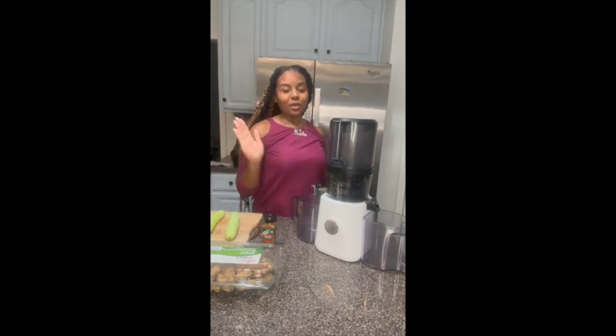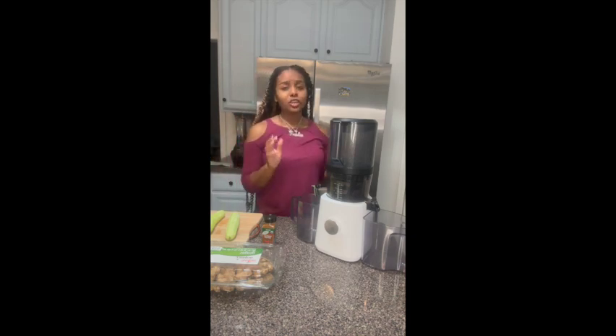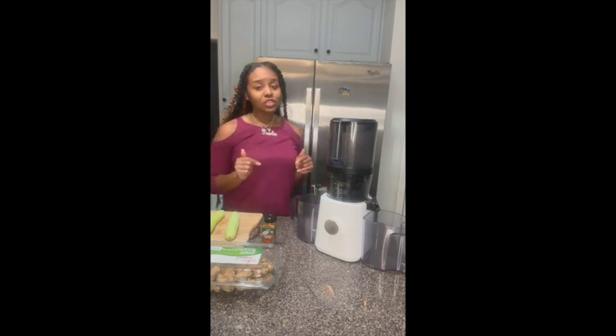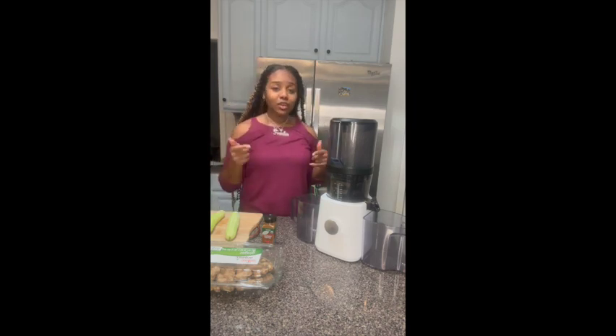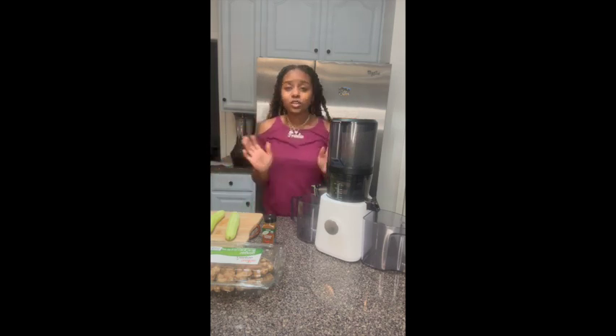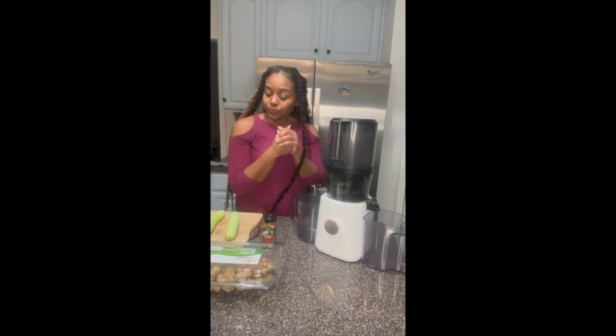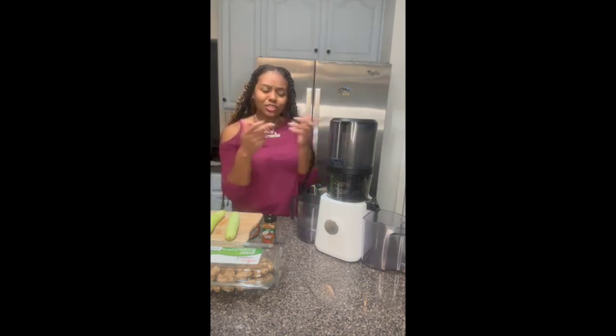What's up YouTube, it's your girl Telle and I am back with another video. So today we're going to do a juice of the day. Before we get into this video, make sure if you're not already subscribed to the channel, leave a comment below — after the video, during the video, whenever you want — and make sure you share this video. So let's get straight into the video.